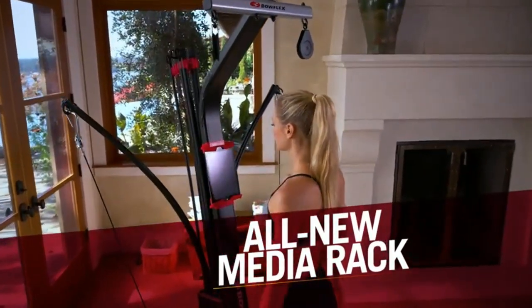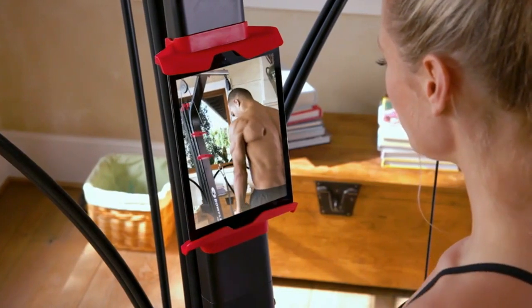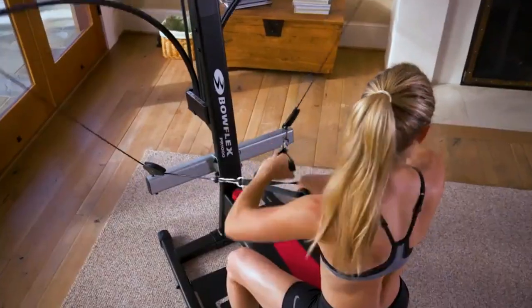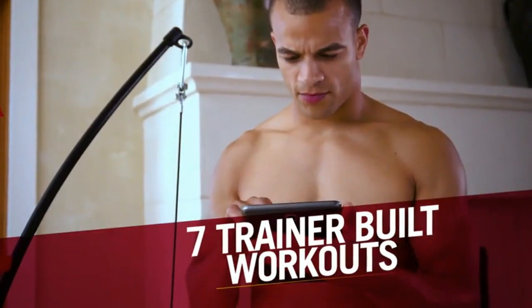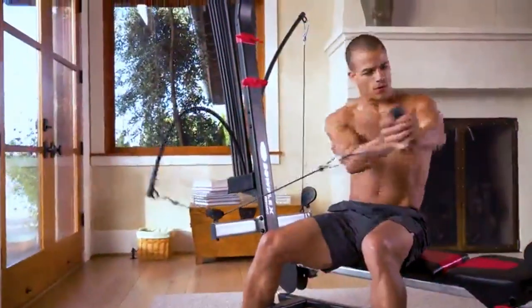The new built-in media rack functions as your personal training platform. It fits any tablet or smartphone and provides access to free Bowflex workouts and video content designed to maximize results. Plus, with seven free trainer-built workouts right out of the box, you'll get the body you want while leaving the guesswork behind.